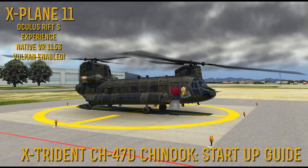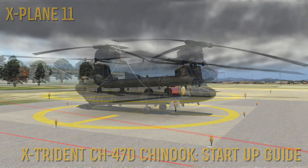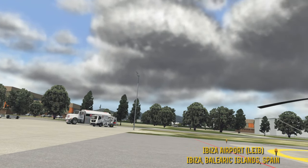Good evening, this is Stelgeo, and we are back with some more X-Plane 11 in virtual reality. Howdy folks, and we are back here in X-Plane 11, and today we are in sunny Ibiza.